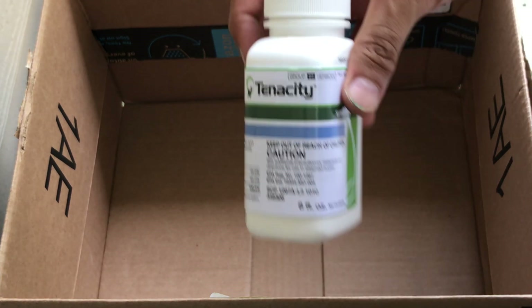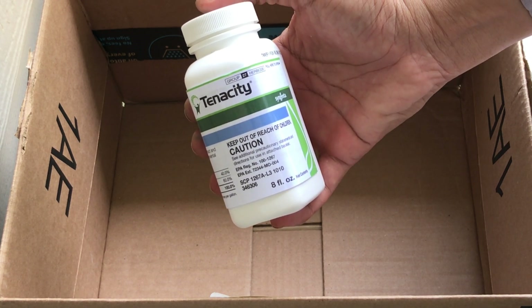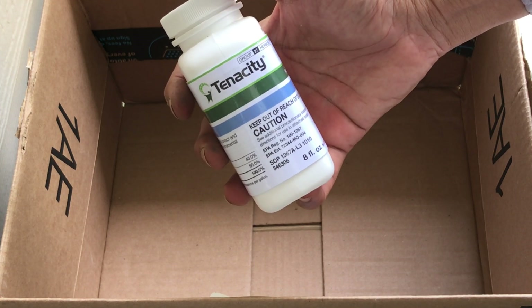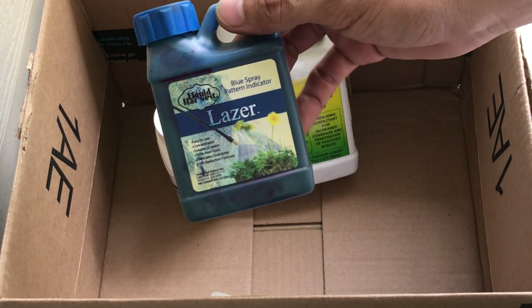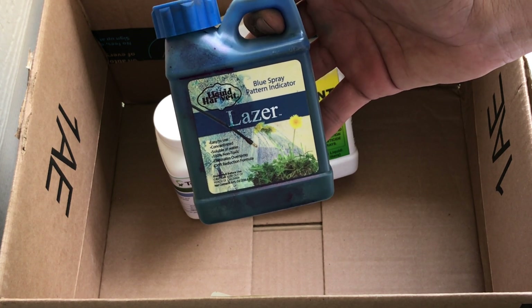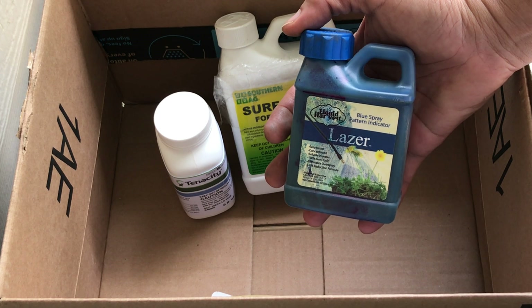It's a product called Tenacity. It hasn't been available to the public for a while — it was usually used on golf courses — but now we are able to use it as a highly concentrated product. We'll be using only a half a teaspoon per gallon. I'll also use a surfactant, which is the glue that holds everything and allows the liquid to stay on the weeds, and a laser dye. The dye is almost like a food colorant in consistency, and we use it so we know exactly where we're spraying — so we're not over-spraying or under-spraying, giving us good visual coverage.